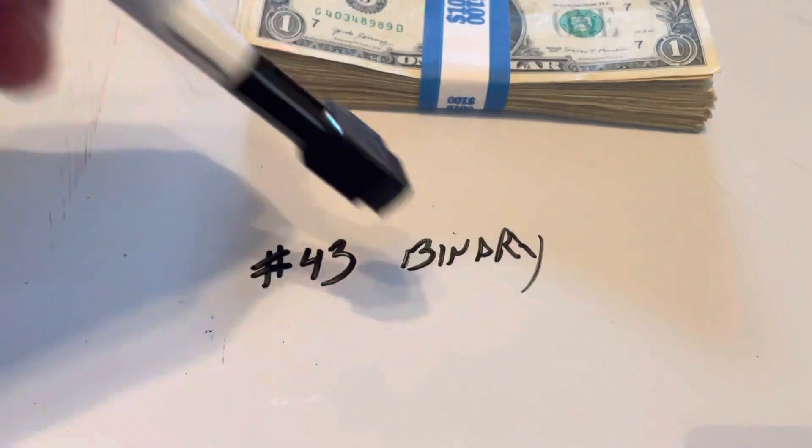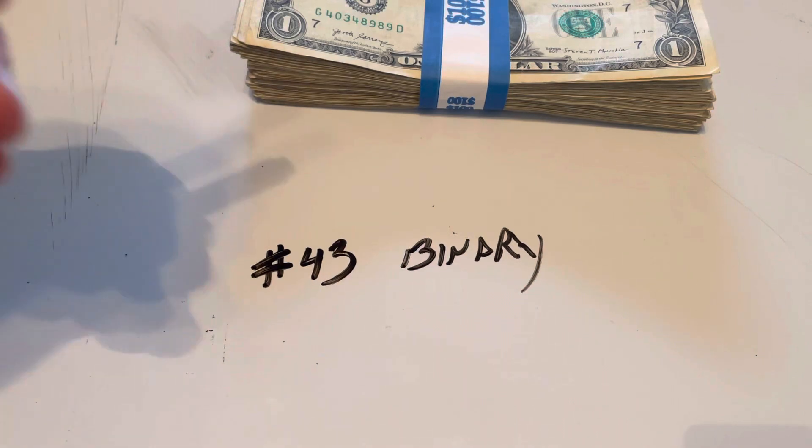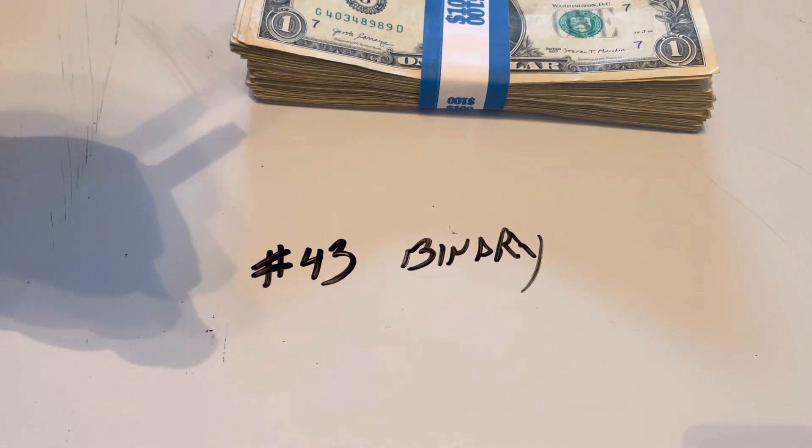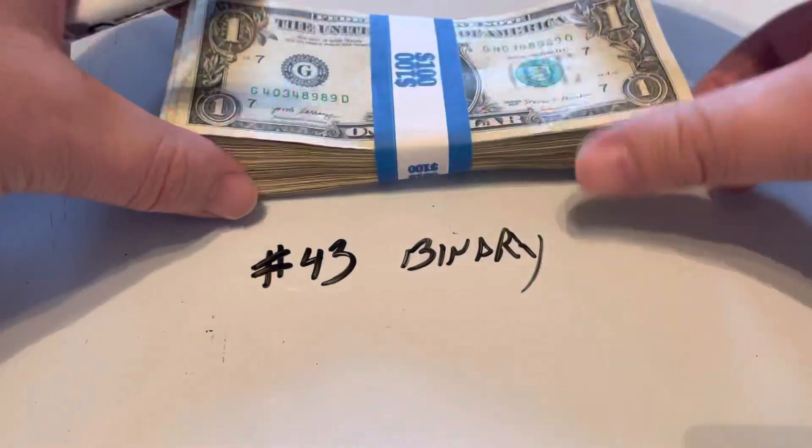All you have to do is find binaries, trinaries, star notes, old notes — anything you see me pull in my regular strap searches. I will take one strap and I will go through it one note at a time.